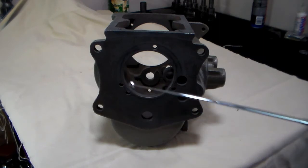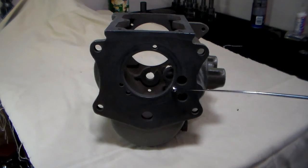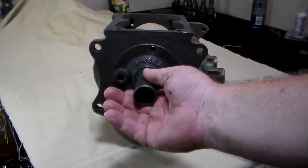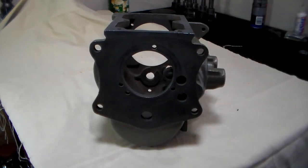Next thing you're going to want to inspect are these three holes right here. Those three holes are for attaching your bearing retainer. If those holes are stripped out, you're going to have to either repair those threads or get yourself a different case.